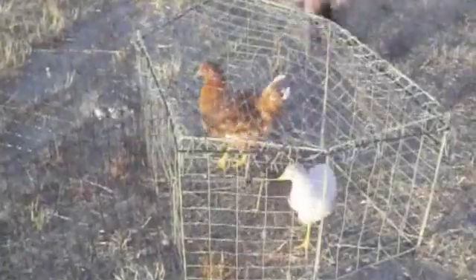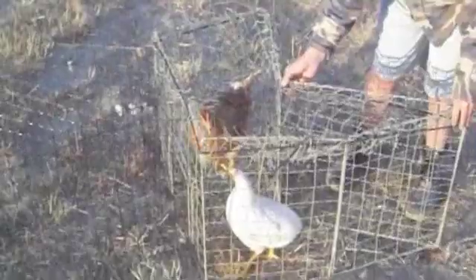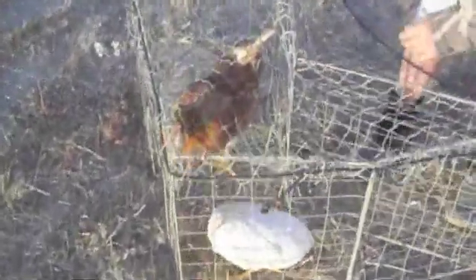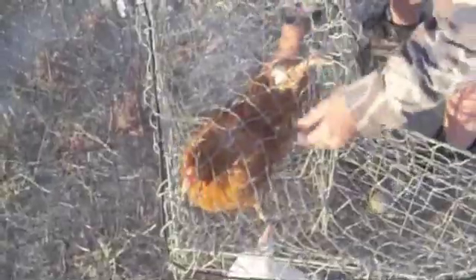With the funnel trap, basically what you do is you collapse the back wall up against the funnel. And then you can reach in from the side and remove the captured bird. This is to simulate the capture of sharp-tailed grouse.